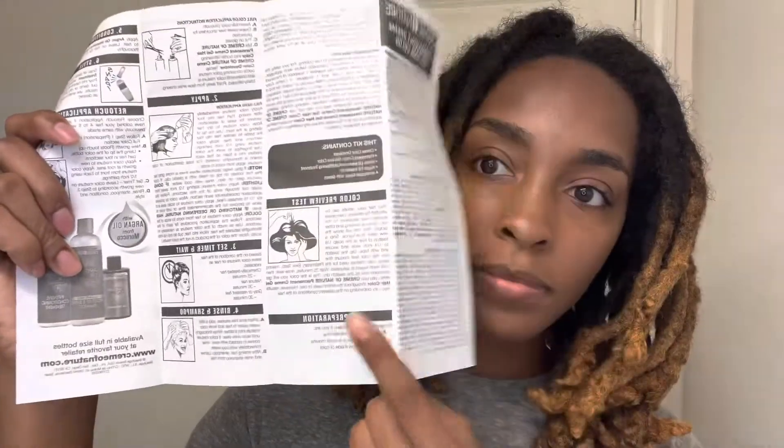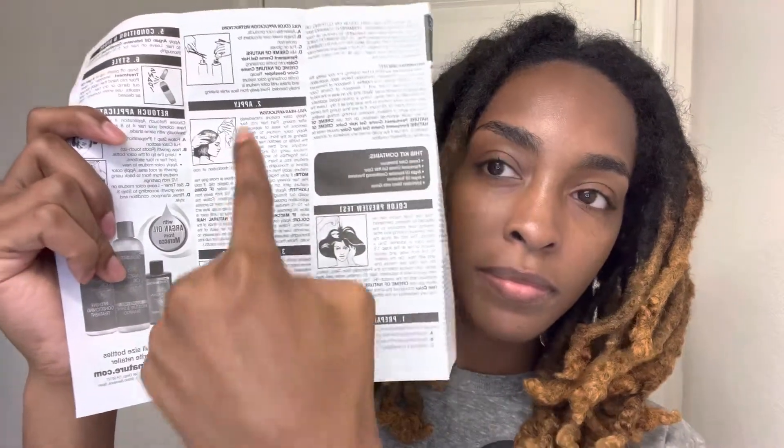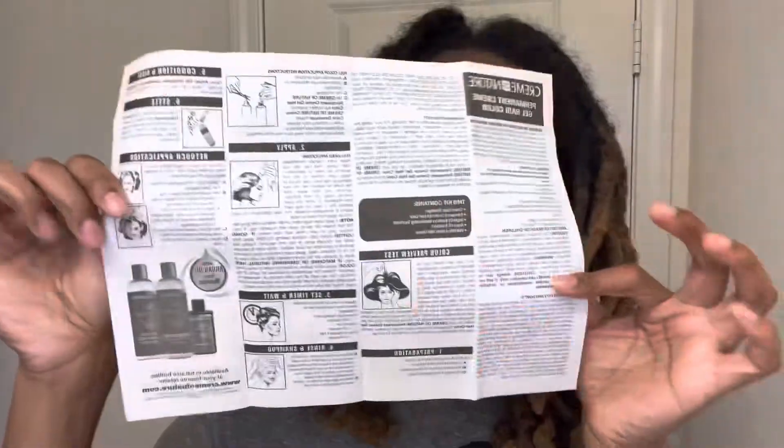This is the actual hair color I'm going to be using today — it comes in an orange tube. There's also a hair oil treatment which helps with shine and sealing in moisture. The instructions manual includes two gloves to protect your hands. I always recommend buying more because those tend to break, and the manual has steps one through seven to help you do this correctly.